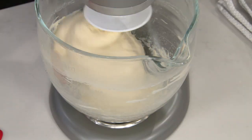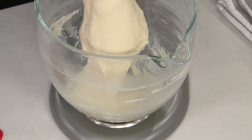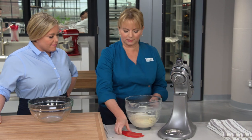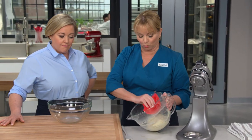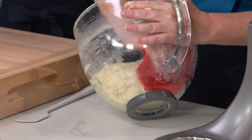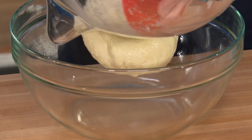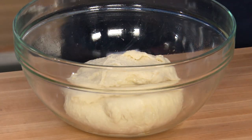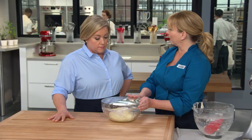The dough is looking nice and smooth — we're done with the mixer at this point. Now we're going to let this rise for a bit. I've got an oiled bowl scraper to help manage the sticky, hydrated dough. I'm transferring it to an oiled bowl, covering it with plastic wrap, and we're going to let it rise for about 30 minutes.